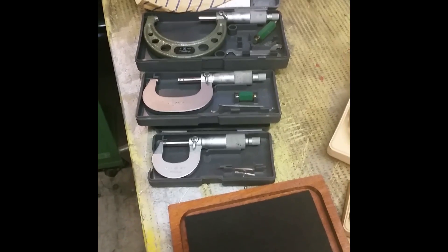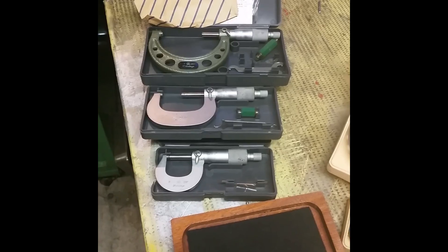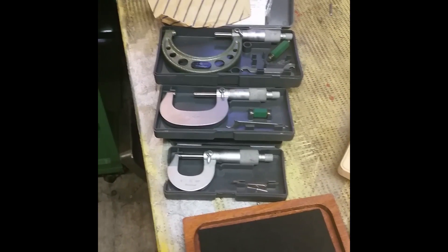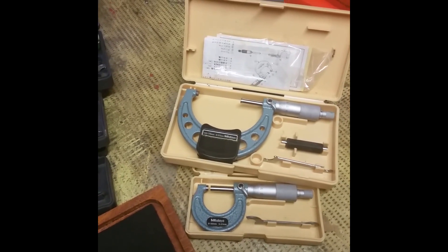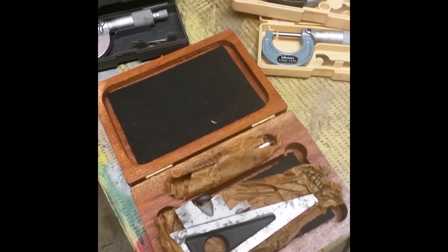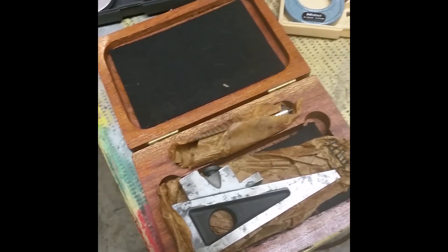Hello, you've reached AndrewsWeb. I purchased these the other day: 1-2, 2-3, and 0-1. These two, also 0.25 and 0.50 to 0.75. And also this planar gauge. The planar gauge has got a bit of gunk on it, rust — I should be able to get that off.